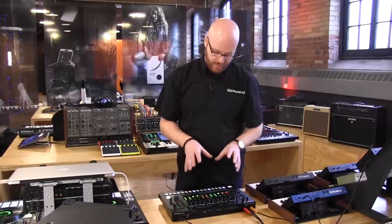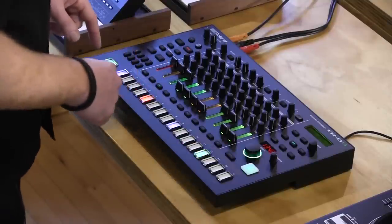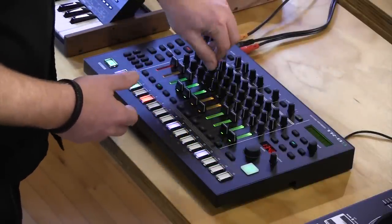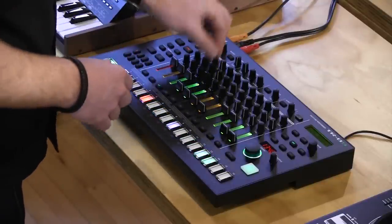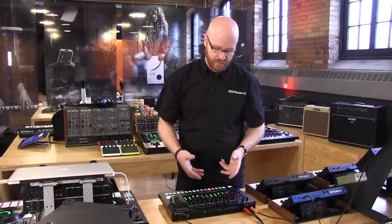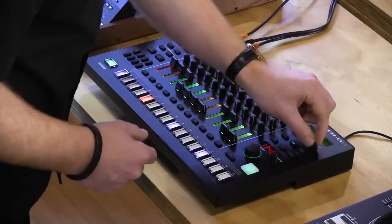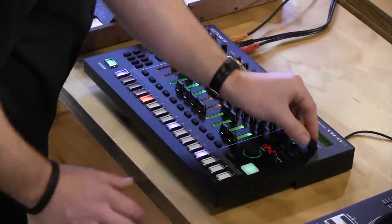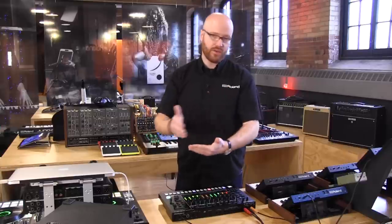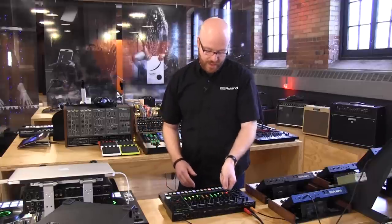Now that the chord sample is on this channel, I can sequence it and change the octave, tune, and decay. If I wanted to change that sound more drastically, I hold shift and press edit. Now I can see everything I can do to a sample: change the tune, change the decay time, change the sample rate, or even reverse it so the sample plays backwards — a very cool effect — and I could throw that onto the control knob. I can also add bit reduction and digital noise to it, then add a filter.